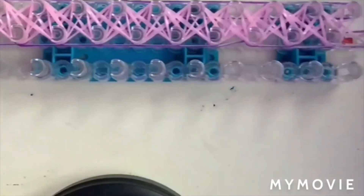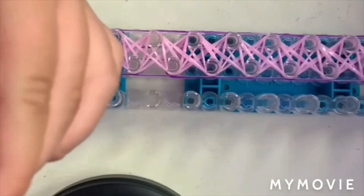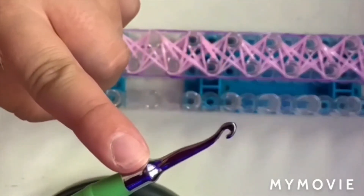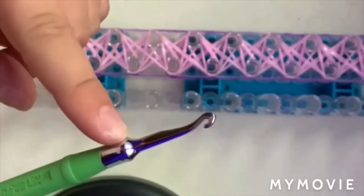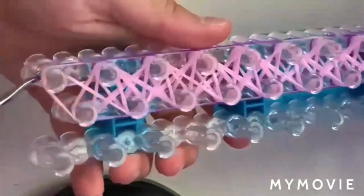Once you're done, you should have something that looks like this. Now we're going to start looming it. I do suggest using a metal hook, because if you don't, there is a chance that the plastic ones might break because of all the tension. But we're just going to start looming now.